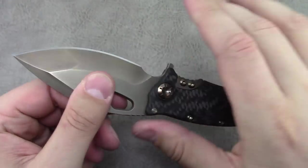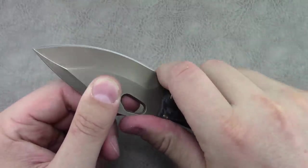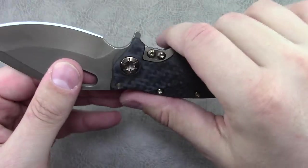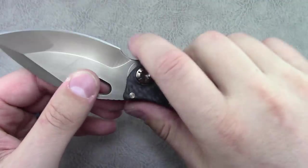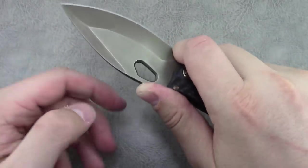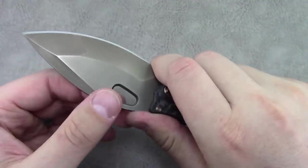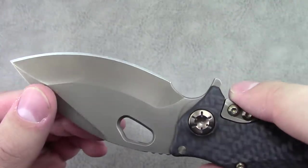You do have a kind of finger notch or choil towards the front that lets you choke up. It's moderately sized for my hands — a large version would be better — but for this one it's fine if you want to get in and do some detail work, although with the thickness behind the edge I'm not sure this is necessarily a detail-type knife. Any knife is better than no knife for whatever task requires a sharpened edge.